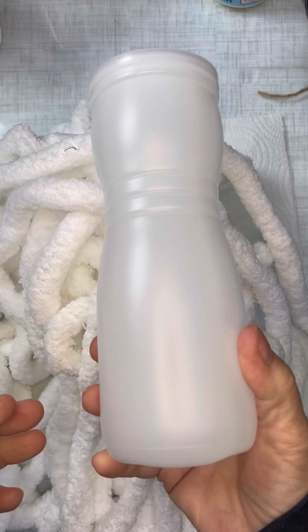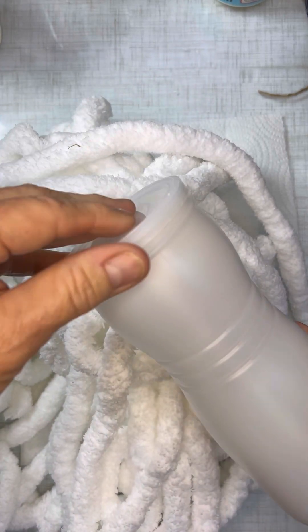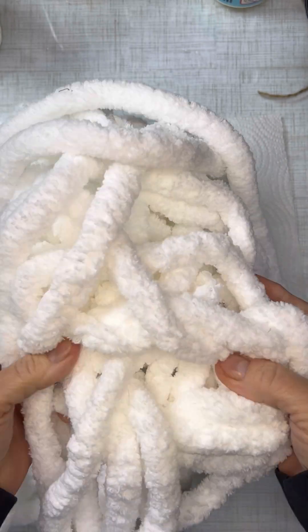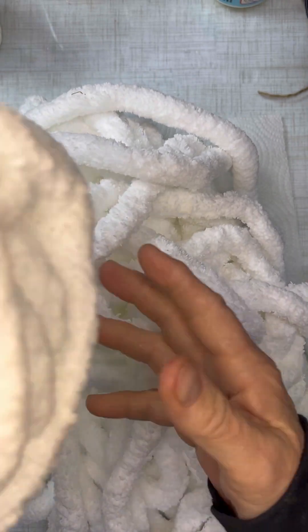Hey guys, this is Vicki with Southern CrossFit Creations. This is a container that had some snacks in it for my grandson that I pushed back and thought, gosh, it would make such a cute snowman.